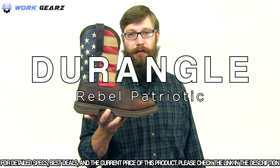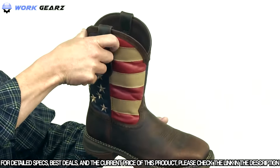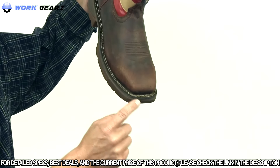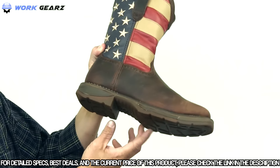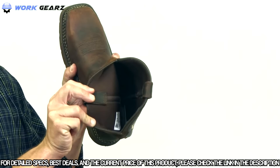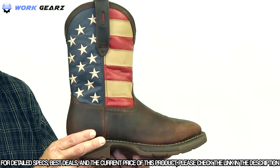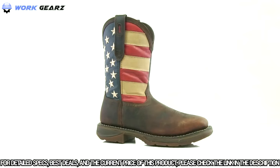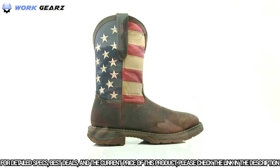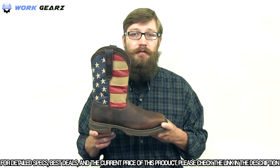Show your American pride with Durango's Steel Toe Western Flag Boot. This boot features a full-grain leather upper with pull tabs for easy on, a light and durable Working Rebel outsole, double-row welt stitch for durability, and a square toe. The outsole also has a tempered steel shank for stability and a rolled heel for a smooth stride. Inside the boot there's a mesh lining for moisture wicking and a removable cushioned insole. This boot is compliant with ASTM protective toe and electrical hazard standards. If you're looking for a lightweight and durable steel toe western boot that screams American patriotism, get this Rebel Flag boot from Durango today.